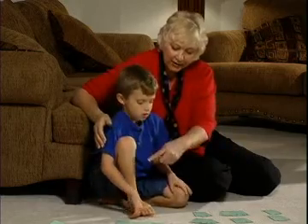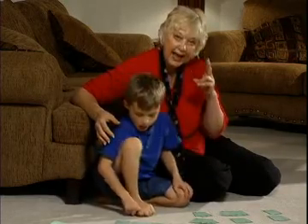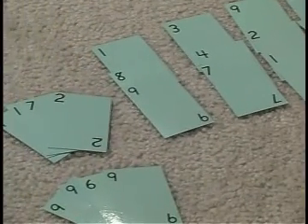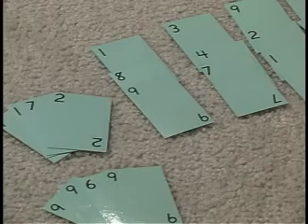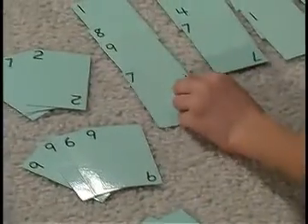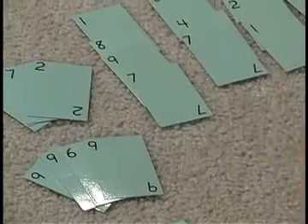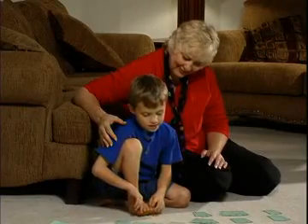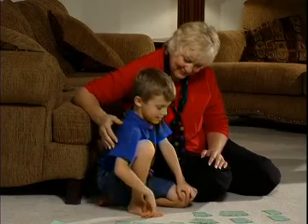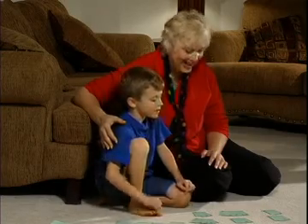Now he's gone all the way across and he's ready to do the second row by adding the two cards that are last in each chain. Eight plus nine is? Seventeen. Excellent. What are you going to put there? Seven. Good. And seven plus four? Eleven. Eleven. Excellent.